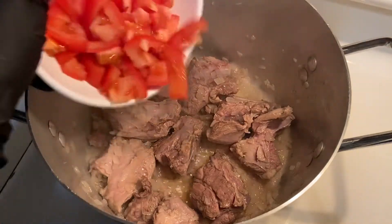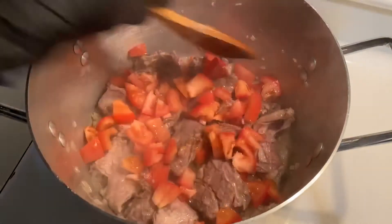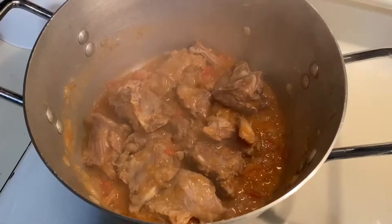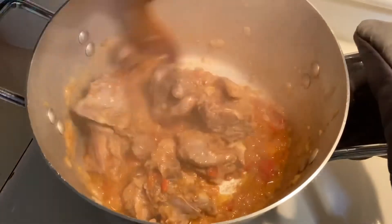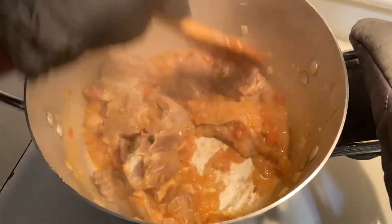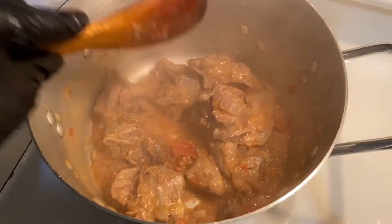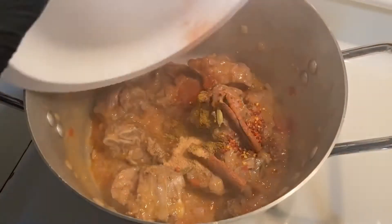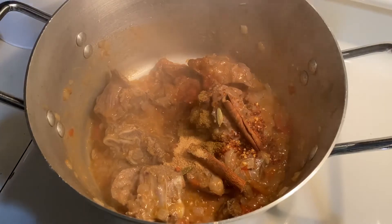I'll add some salt. Then I'll add some more salt. We will cook the chicken for 3 minutes. We will cook the chicken a little bit.